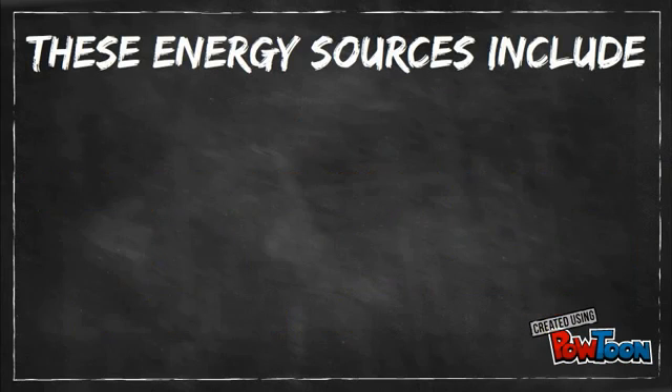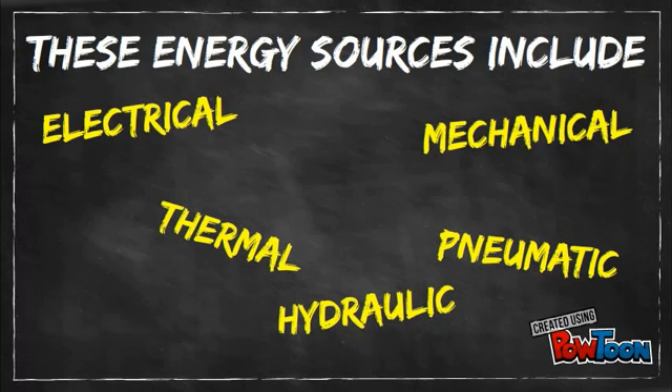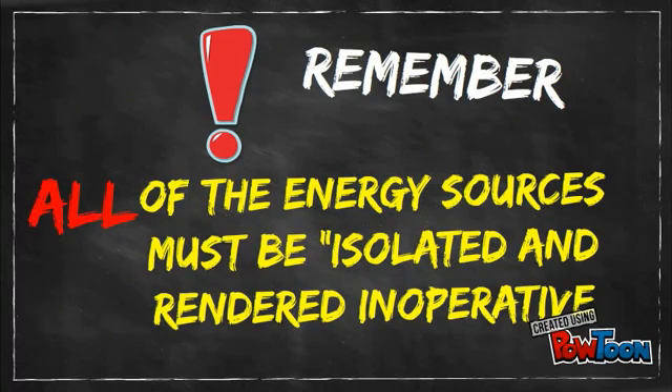These energy sources include electrical, pneumatic, hydraulic, mechanical, thermal, chemical, and the force of gravity. It is important to remember that all of the energy sources must be isolated and rendered inoperative — there may be more than one. Overlooking a single energy source has proved fatal on several occasions.